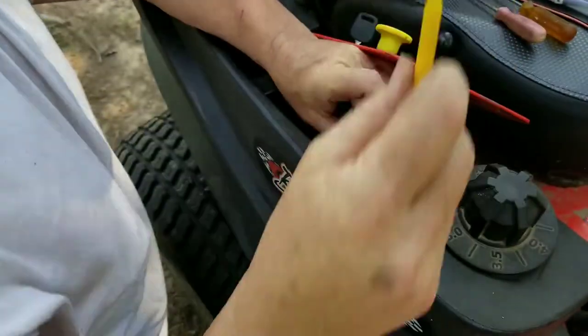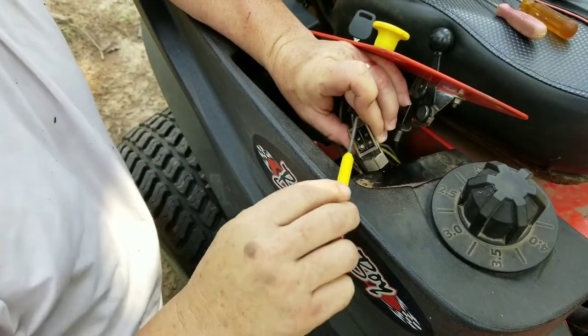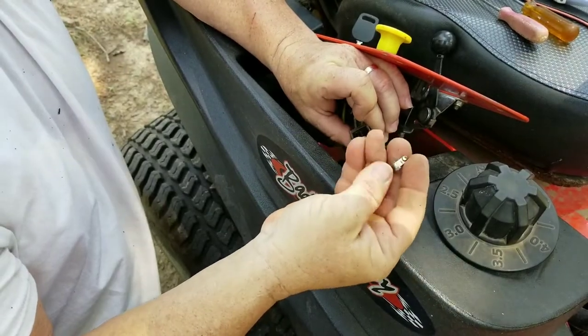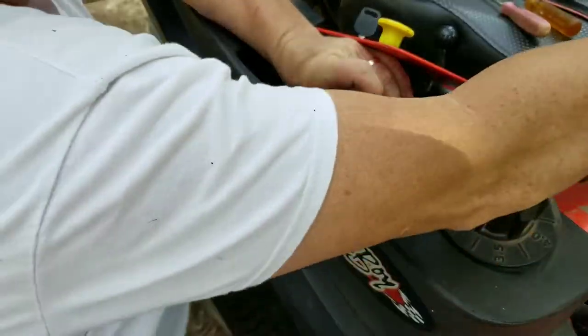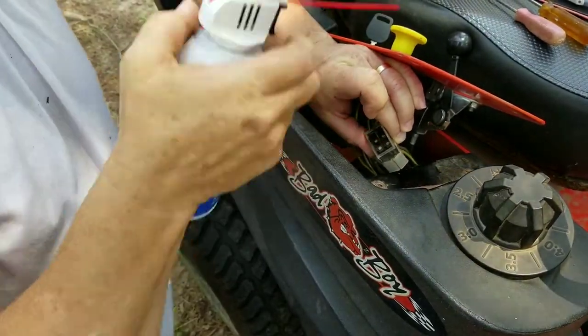Basically that's all you're doing — making sure that this area down in here is clean, because the dirt is getting in there and not letting these contactors do their job by making contact. So I'm going to hit that with the air duster one more time.